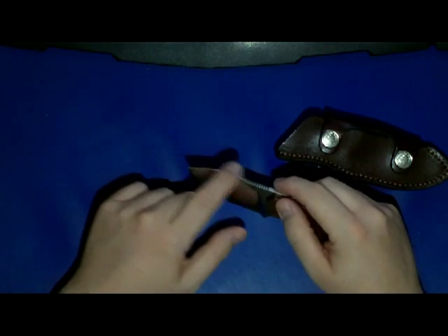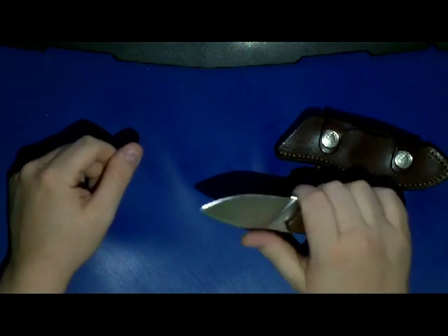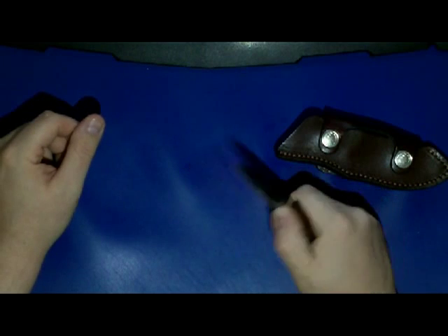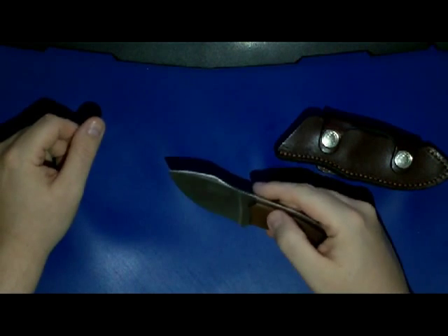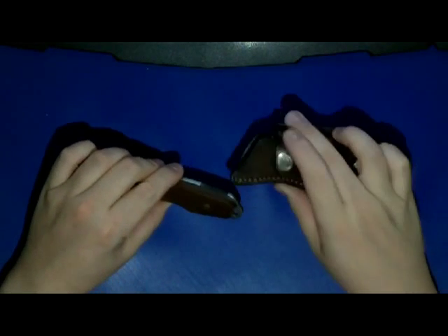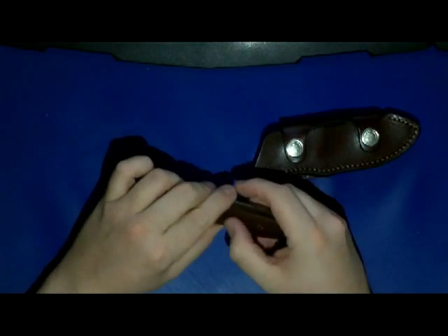That little hump here gives really good control when choking up, and I really like that knife. The only downside for me so far is the weight and the unusual way of carrying it, so I think I have to get used to that.